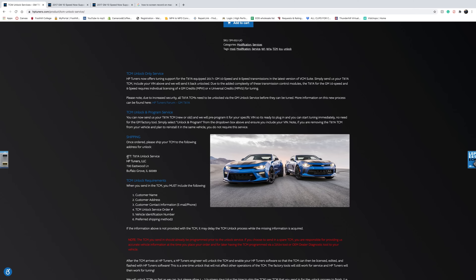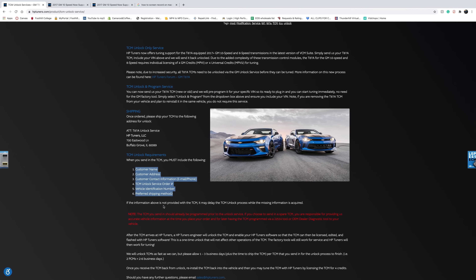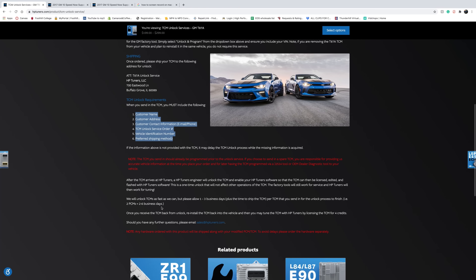For shipping, I normally make a Google Doc and copy all the shipping information, then make two copies: one to put inside the box and one to put outside the box. Include your customer name, address, email, phone number, the unlock service order number from the bottom of the TCM, the VIN number, and the preferred shipping method. Once your order is checked out and you have your order number, box up the TCM and ship it. When you get it back, install it in the vehicle and you're ready for calibration, which we'll cover in another video.